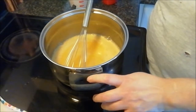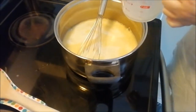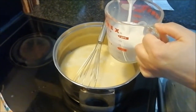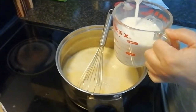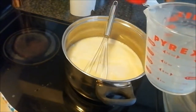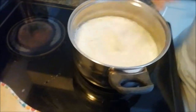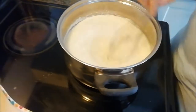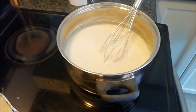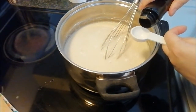Now we're going to add in four cups of milk and I'm going to be adding in eight tablespoons of flour as well. I haven't turned on the stove yet — I just want to get my mixture going. I'm going to add in a tablespoon of vanilla extract; again, you can use whichever flavor you like.